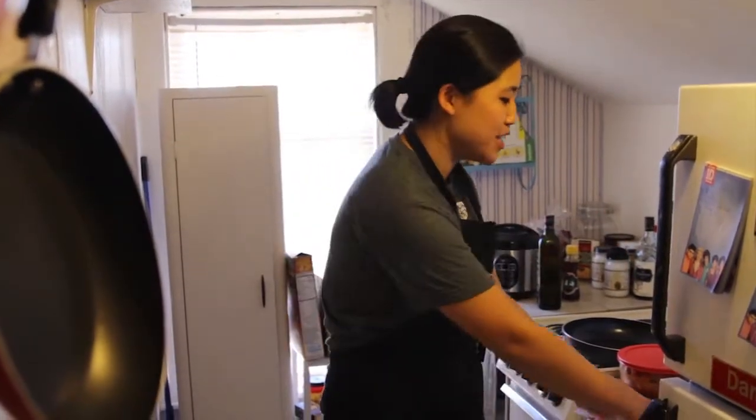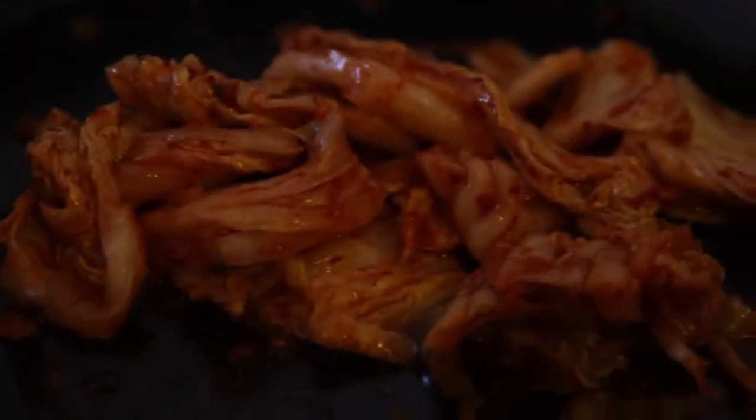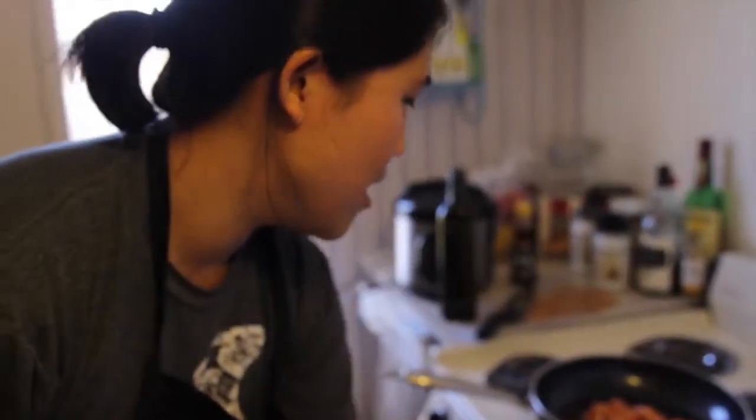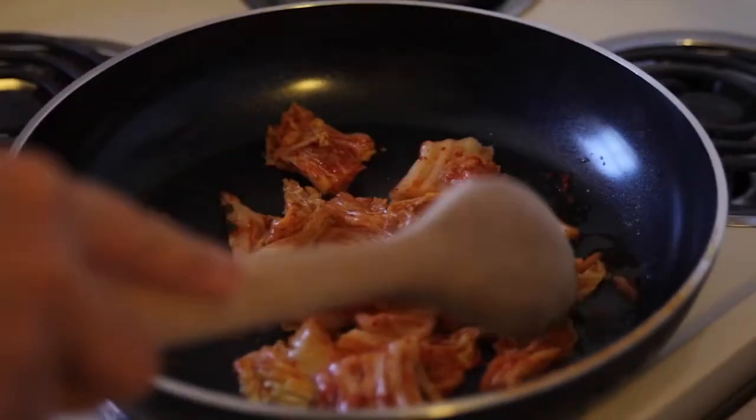So you want to wait until the pan is quite hot, so that when you place the kimchi on there, it sizzles right there. Then you're just going to let it cook a little bit — you can move it around with a wooden spoon and let that sit there for a little bit.